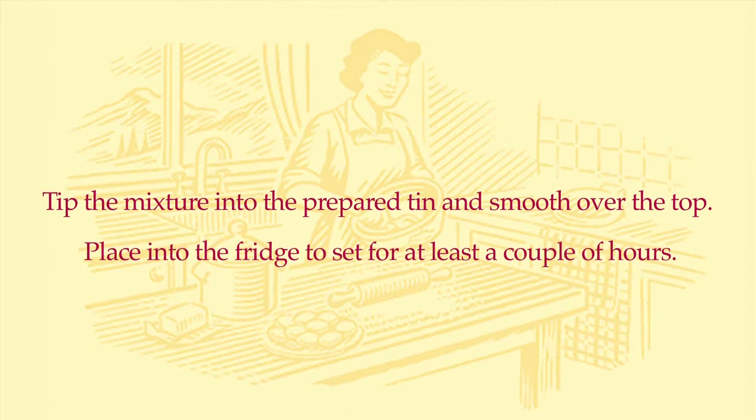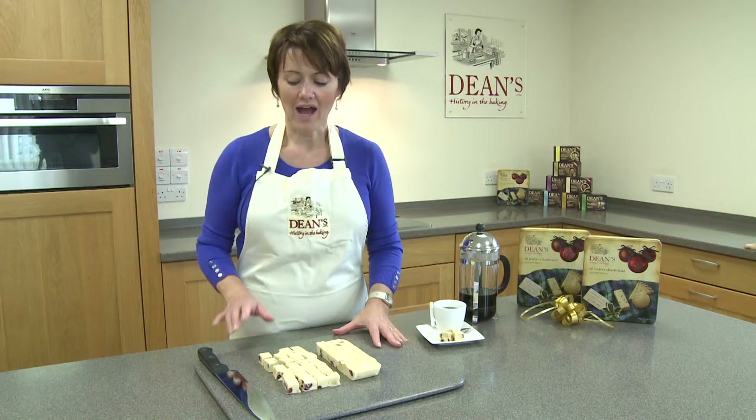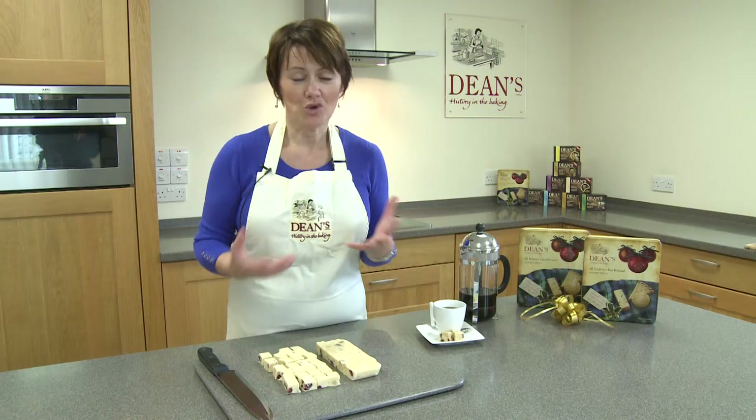So our fudge is now ready to serve. It's been in the fridge for a few hours so it's nice and cold, completely set. I've tipped it out onto a chopping board, removed the baking parchment and chopped it up with a nice sharp knife into small squares. It's very rich as you saw — lots of white chocolate and sugar and shortbread in there — so it's rich, so a little bit is all that you need.